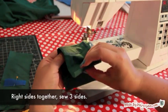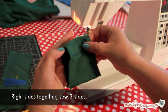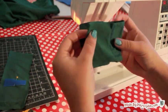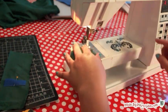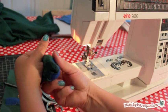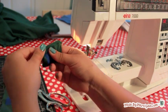Then fold the fabric so right sides are together — Velcro will be inside. Sew around the 3 sides with a zig-zag stitch, leaving the bottom open for turning. Do this with both tab pieces. Then turn the tabs right side out.